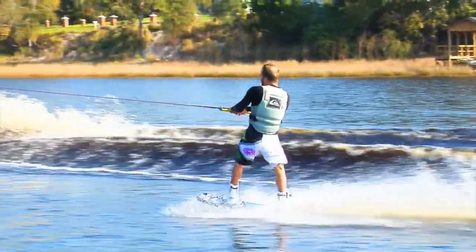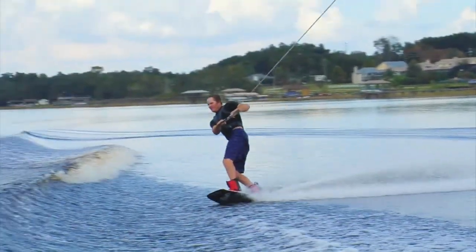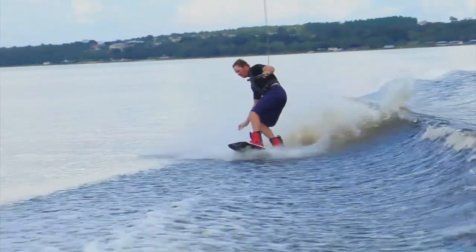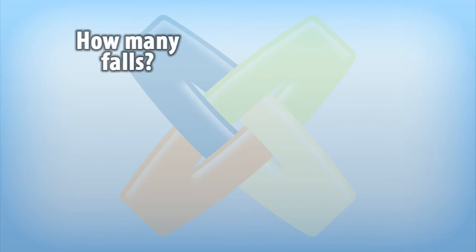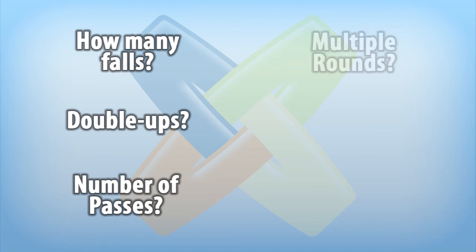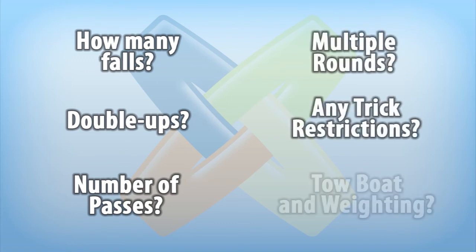The first step is to gather as much information about the event as possible. The amount of info you can gather will vary depending on how well the event is organized. When signing up or inquiring about the event, you should try to find out competition format details like: How many falls will the riders get? Will there be double ups? How many trick passes do riders get? Will there be multiple rounds? What tricks are allowed in my division? What boat will be pulling the event? How will the boat be weighted? All of these questions can factor into your trick pass preparation.